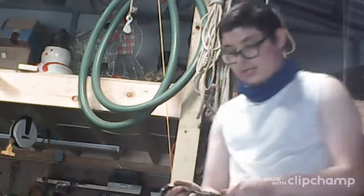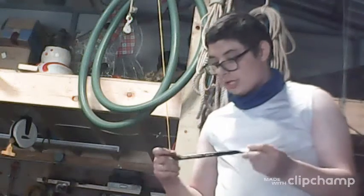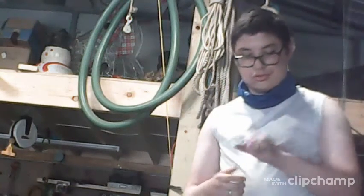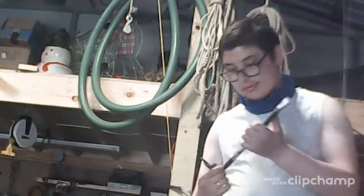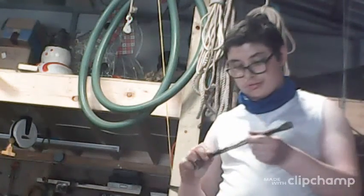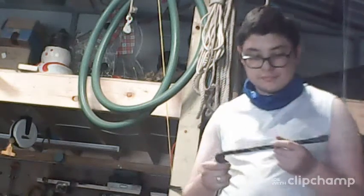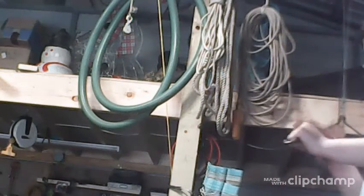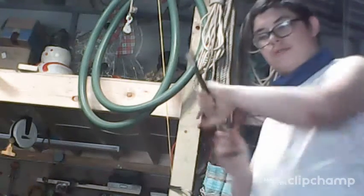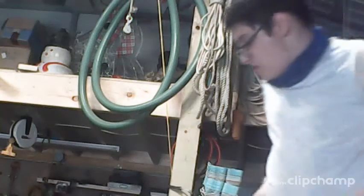This is kind of a pry bar — a small pry bar, like a crowbar, a small crowbar. This is what you need for prying material. You pull out stuff, and then you go like this to get stuff off and pull it right off. Put some muscles in there.